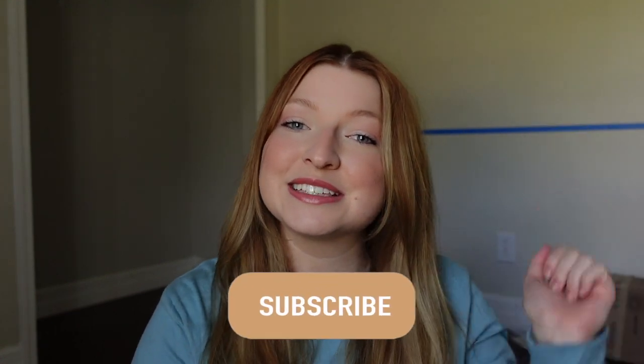Hi everyone, welcome back or welcome if you are new. Today we are on part 7 of my Harry Potter room makeover and in today's video we are going to be transforming my closet back there into a reading nook. So before we get started, if you haven't done so already, go ahead and hit the subscribe button and become a part of my magical friends. Let's go ahead and get into the video.